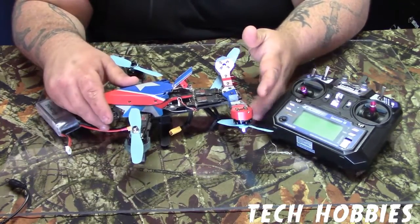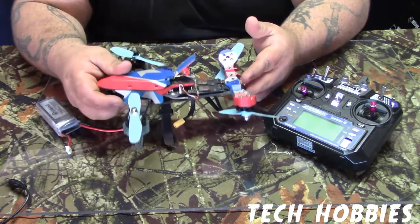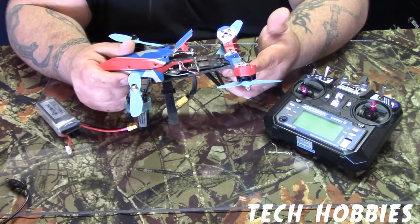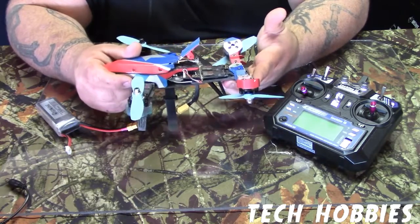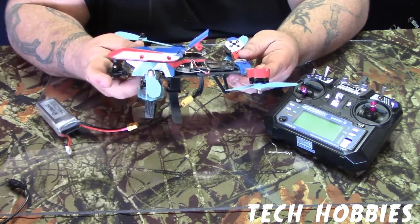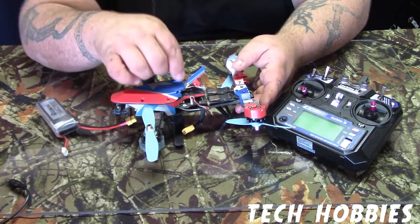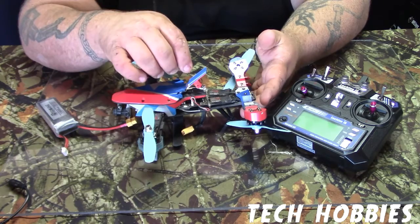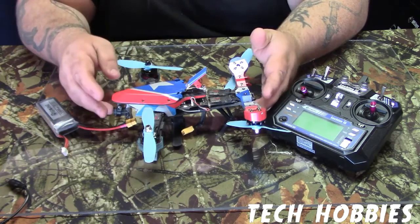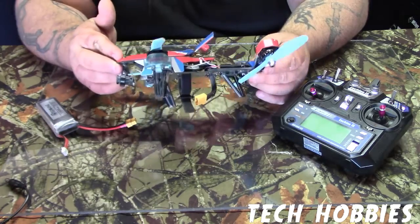Alright guys, we're going to be reviewing this today. This is the Ishing V-Tail 210. First off, I've had a slight bad turn of events with this quad. Flies well, but there was something wrong with it whenever I first got it — I had to go in and reprogram some things. Number one, the GPS went bad. The FPV, something was wrong with it. But anyways, let's go ahead and get into it. 2,300 kV motors — this thing will get after it. It's a well-performing quad right here.